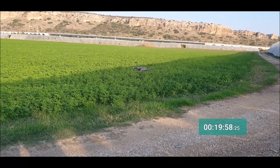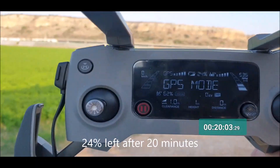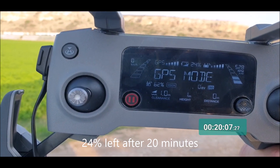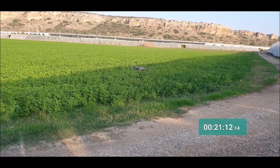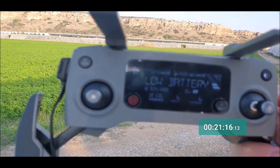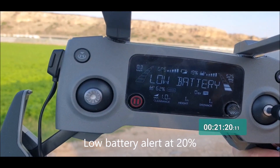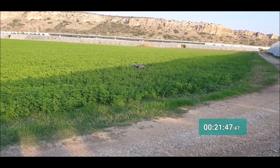Okay, let's check what's happening after 20 minutes. After 20 minutes the Mavic Zoom battery shows 24%. And after about 21 minutes and 15 seconds, the battery shows 20%.